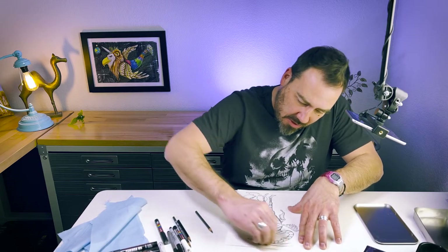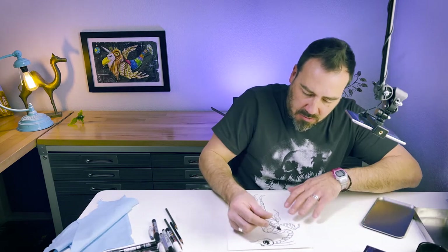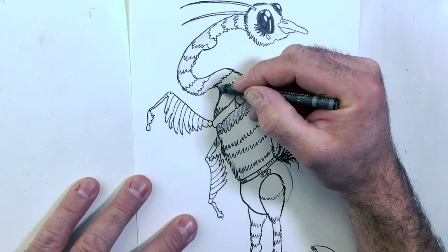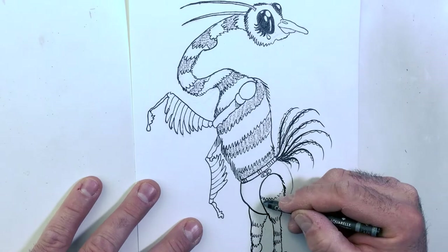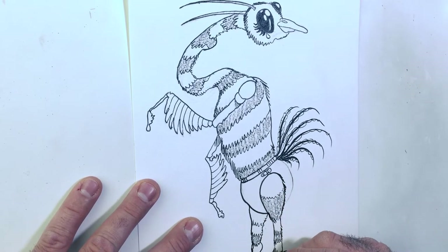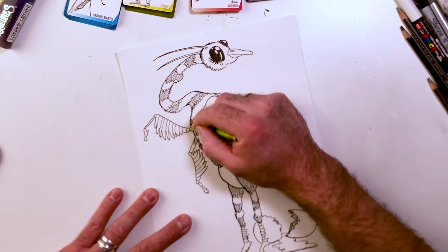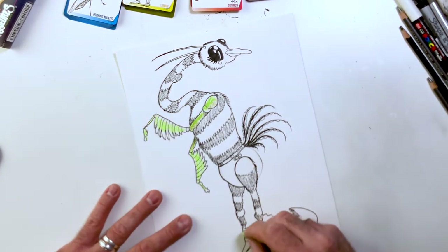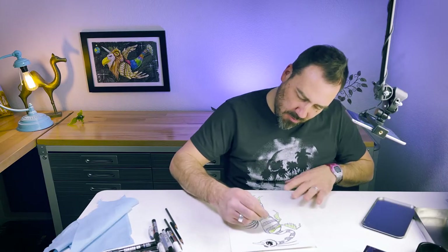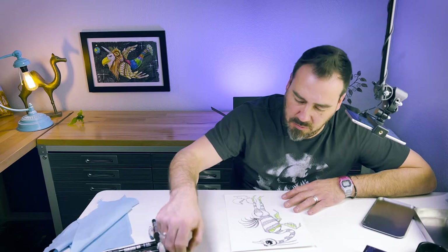Now I'm just going to erase some of this and go ahead and start the color. I think I'm going to want black on the lemur parts — the lemur ring color is actually like feathers. Then I'm going to make the arms green. I like it bold and bright — these crayons go on really easily, which is why I like them so much. I'm going to make the beak green too.